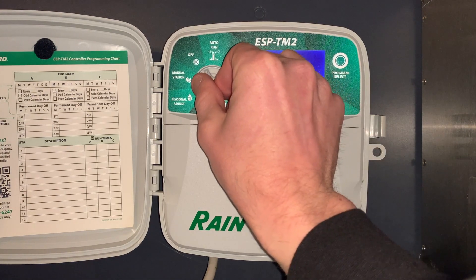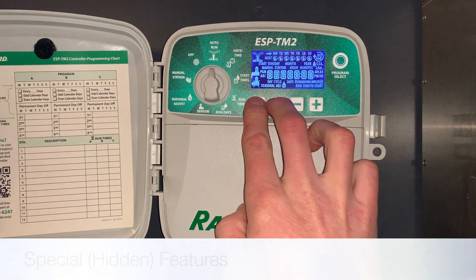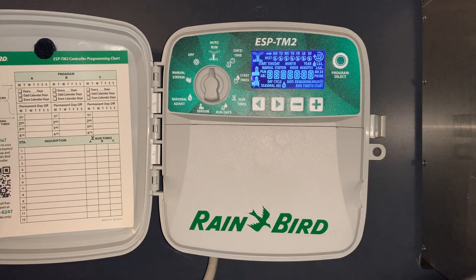Now some of the special features. If we go to the auto run position and push and hold the left and right arrow buttons, the screen is checked — we're making sure everything is working properly.